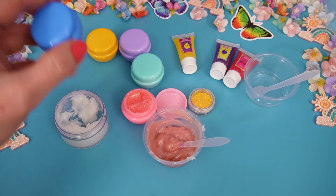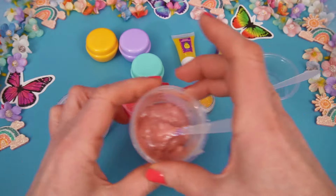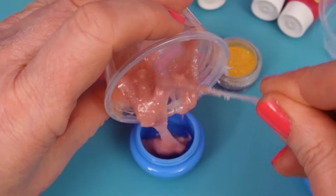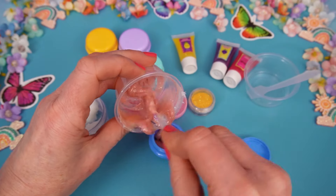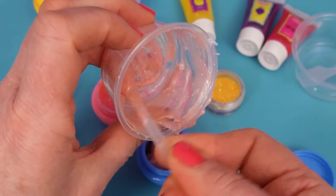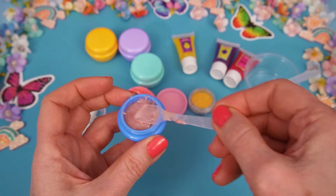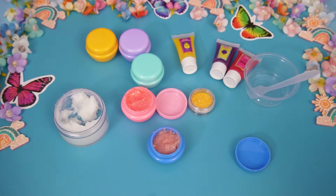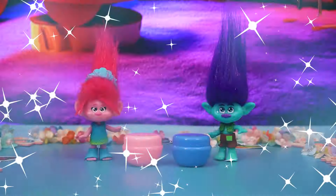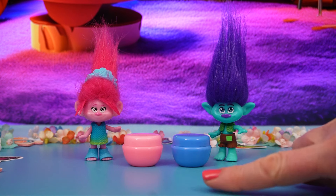I thought you'd choose blue, Branch! Okay, let's put our lip gloss into the blue pot. There we go. Let's scrape it all down. And tip it in. I really think Poppy's friend is going to love her present. There we go. And we'll just smidge this in here. Perfect! And now it's time to clean up. So we've finished our lip gloss, but I think something is missing.